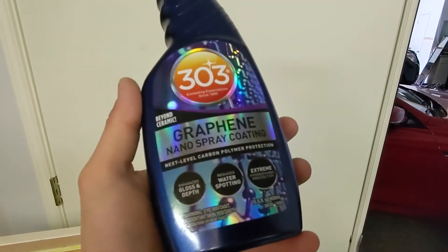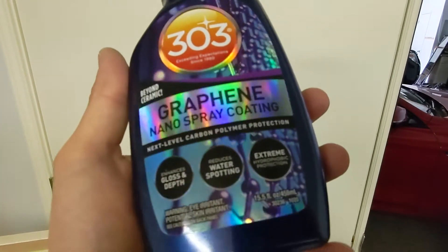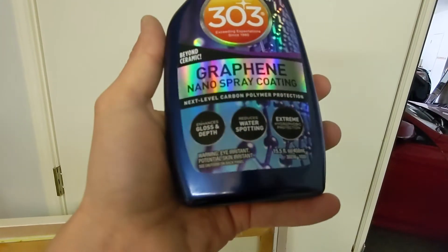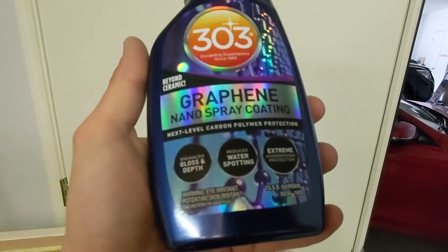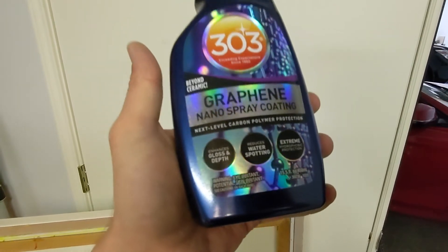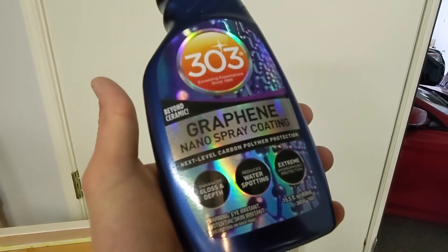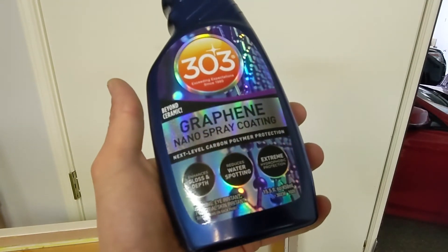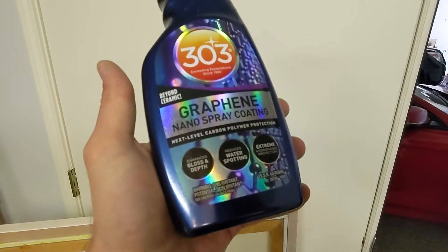There are several different nano spray coatings from 303, and this is the particular one I used this time with very good results. It's called Graphene Nano Spray Coating, from 303 — for marine and automotive use. I did use it on the hood of my SUV as well. On the gel coat on the boat you just saw, it has held up well — we've been out to the lake maybe eight or nine trips since then, and the coating is still on there surprisingly.